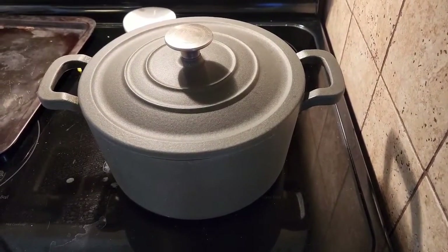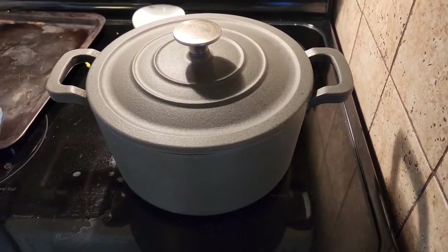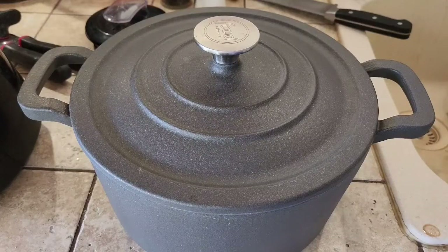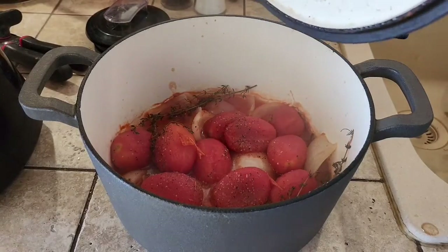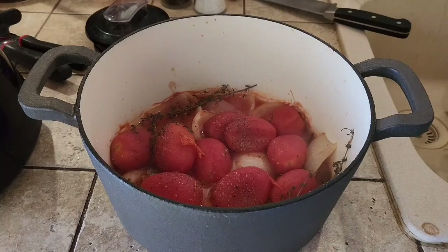So I took the soup out of the oven. It's got to sit for a few minutes to cool down. We gave this thing about 20 minutes to cool off. I'm going to pop the lid, and now what we have to do is take all of the sprigs of thyme out.